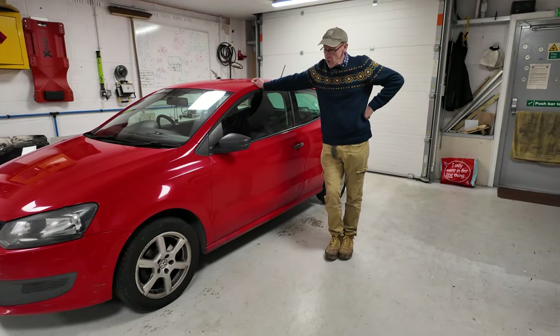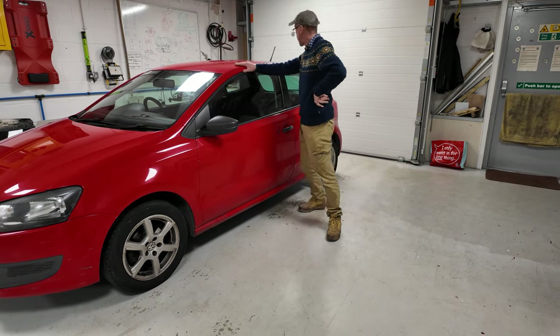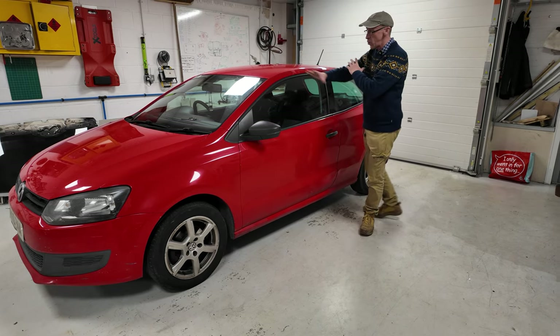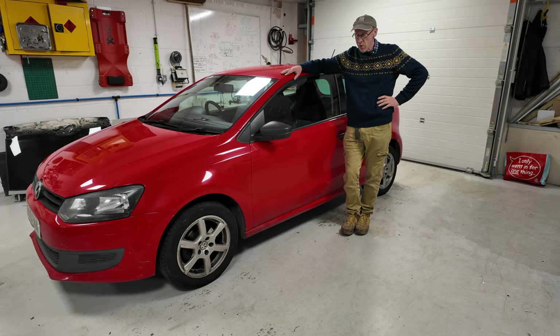In this video, we are going to show you how to rip Rahan's nuts off. So Rahan, our young lad that works for us in the warehouse - he also does a bit in the engineering office - he's just passed his test and he has bought this fine machine, this Volkswagen Polo.